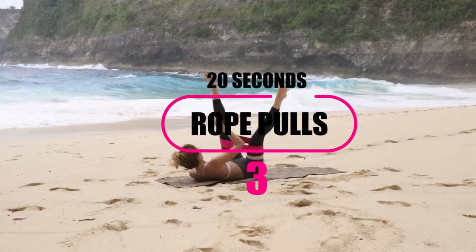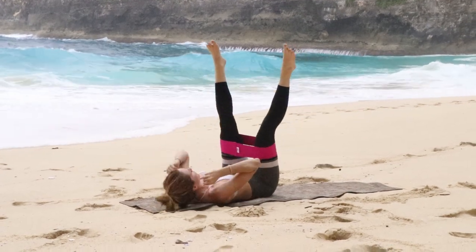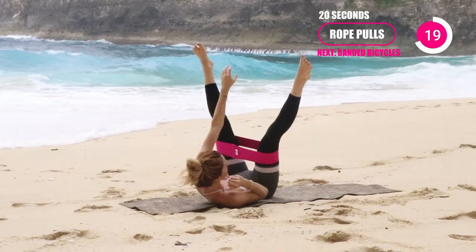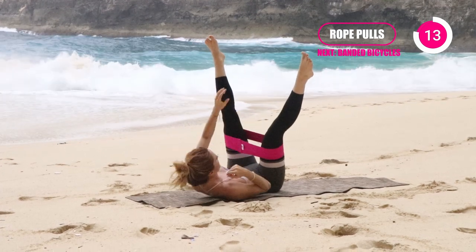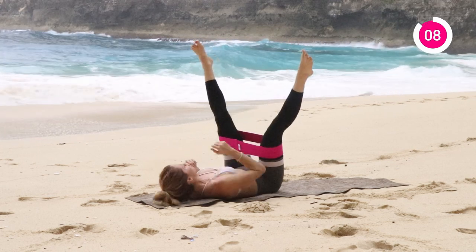The next one is rope pulls. If you have that booty band on, it's great because you can get a nice little booty workout in this too. Opening the legs and then reach, reach — just like you're pulling up that rope. Try to use less of your neck pulling you up and try to get both of your shoulder blades off the ground. That's where you're going to be really activating the core rather than just lifting with your neck.